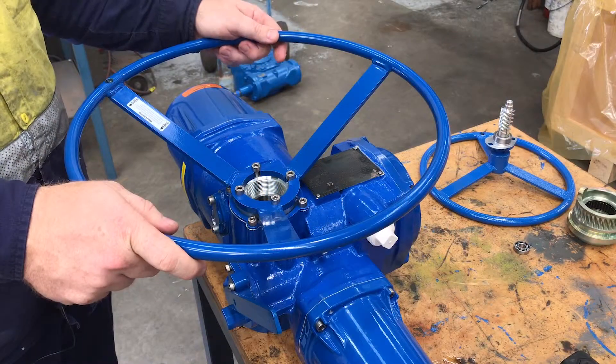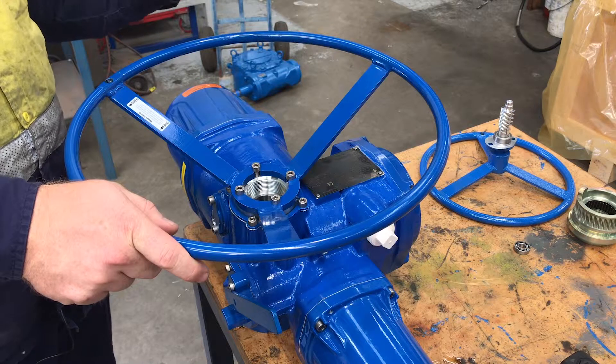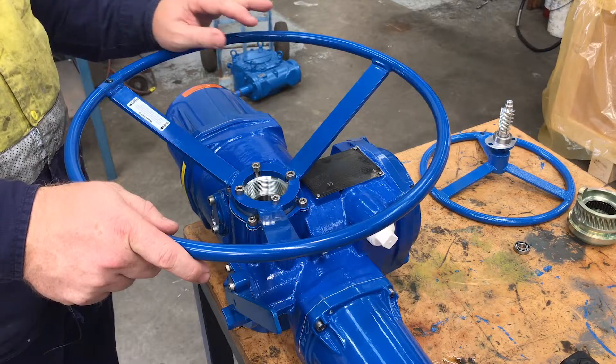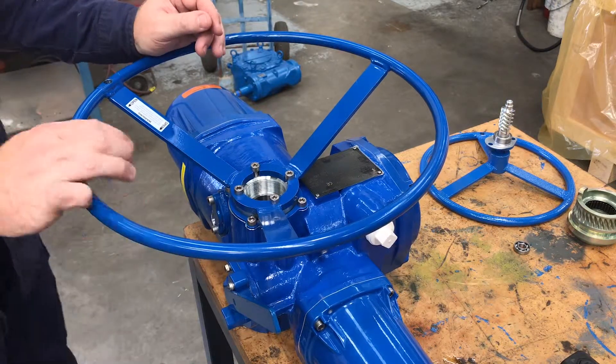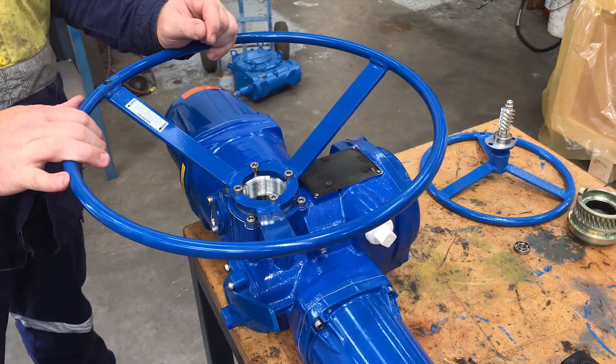We're going to install the side mount hand wheel, converting from the top mount hand wheel to the side mount hand wheel. First thing to make sure we do is have the actuator isolated so we don't get any movements — either put the actuator in stop or isolate it completely.